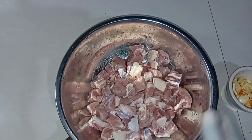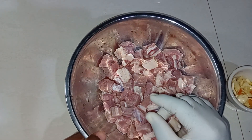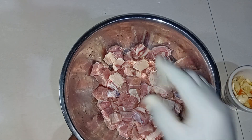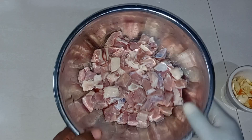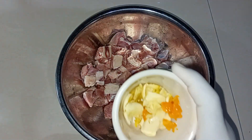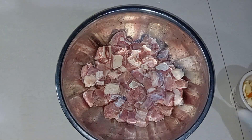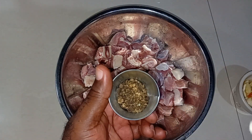Thanks for tuning in. Here in the bowl I have some beef stew. What I did was cut them up, clean them, cut out the excess fat, and wash with lime juice and vinegar so it's properly washed. I have some seasoning here — in the bowl is some casserole pepper and garlic.